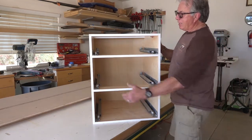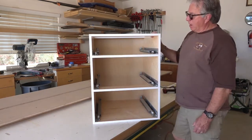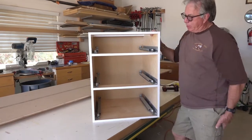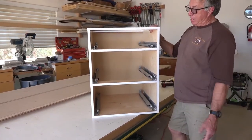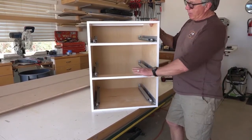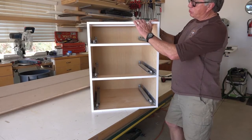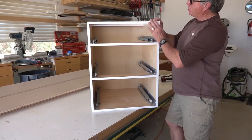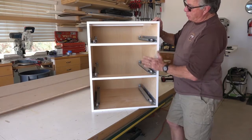We've got a right side and a left side. We have a bottom — or in cabinet parlance, they call it a deck for a base cabinet. So it's either the deck or the bottom of the cabinet. And then we have one, two, three stretchers. You have your two middle stretchers and a top stretcher that make up the front of this cabinet.